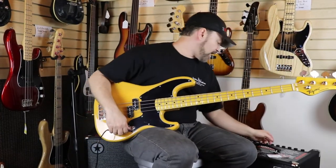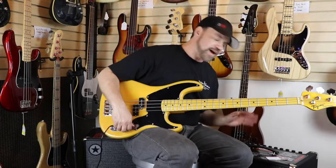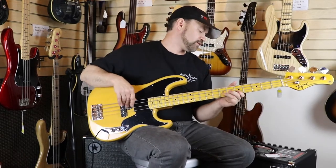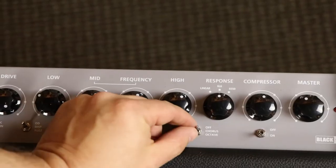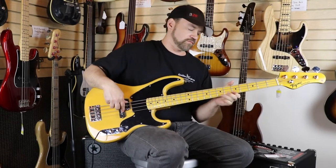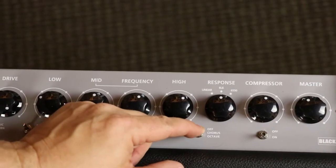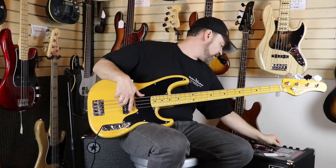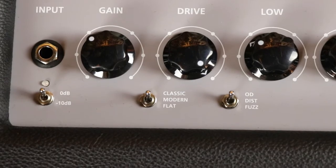I've got compression on at about half — you can turn it on and off. I have the external speaker hooked up and this is dry. Now a little bit of chorus — check out that chorus! It also has an octave effect. The three voices are Classic, Modern, and Flat, and the drive choices are overdrive, distortion, and fuzz — a really versatile amp.